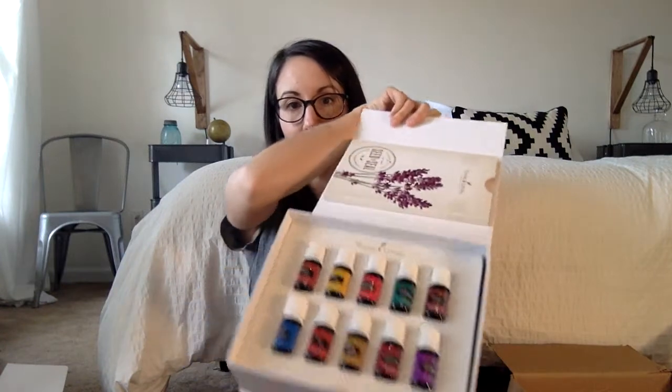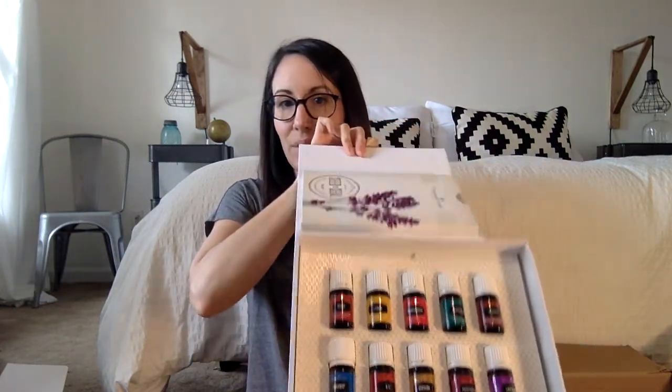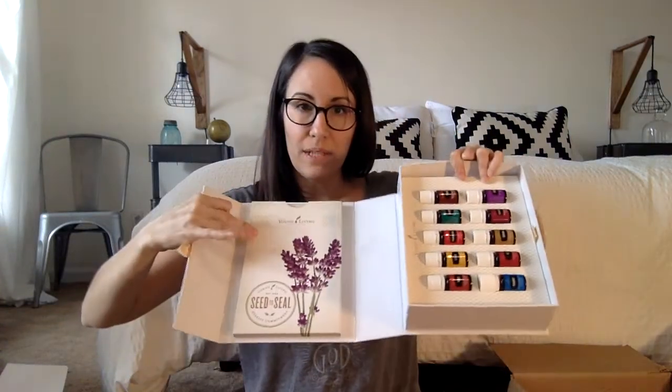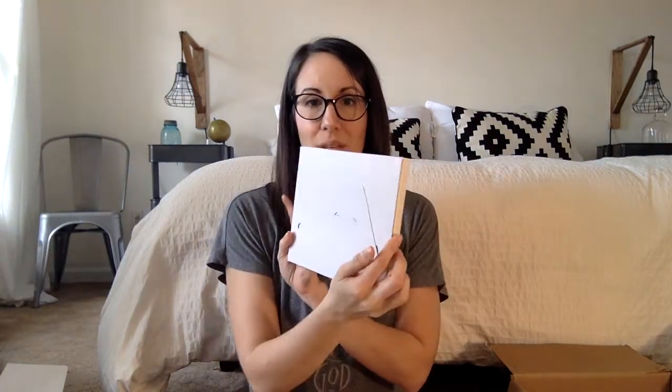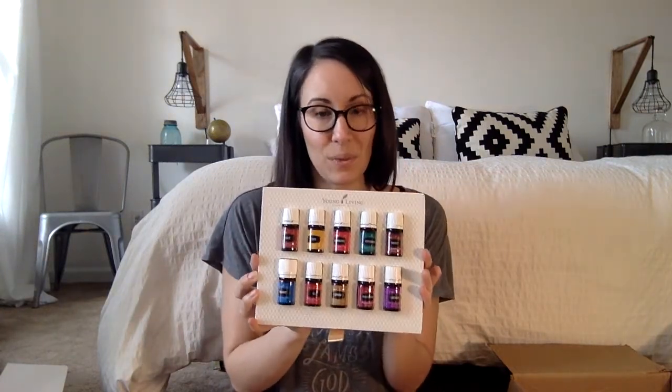This is a magnetic box, so you just open it right up and there they are — your 10 everyday oils. Then in this little pocket over here you have your Young Living Roadmap. It talks about the business side of things if you ever decide to do it as a business, and there's information about the compensation plan. There's also a welcome letter and some information about how to put on the roller tops.